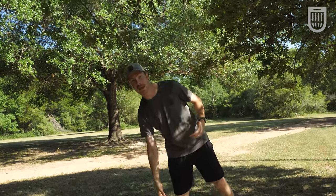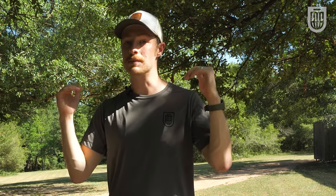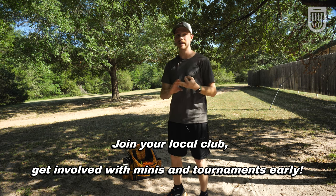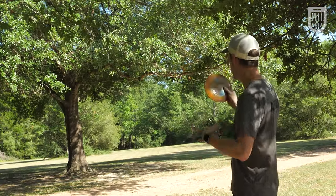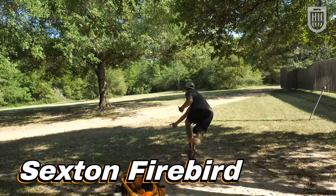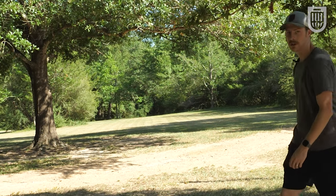My next tip for improving quickly is to find someone — or a group of people — who are better than you and start playing with them consistently. Studies done in several different areas show repeatedly that humans rise to the level they are called to, and it's no different in disc golf. If you play with better people, you'll see how they throw, the lines they take, when they attack and when they pull back, and how they score — and you can emulate that in your own game.